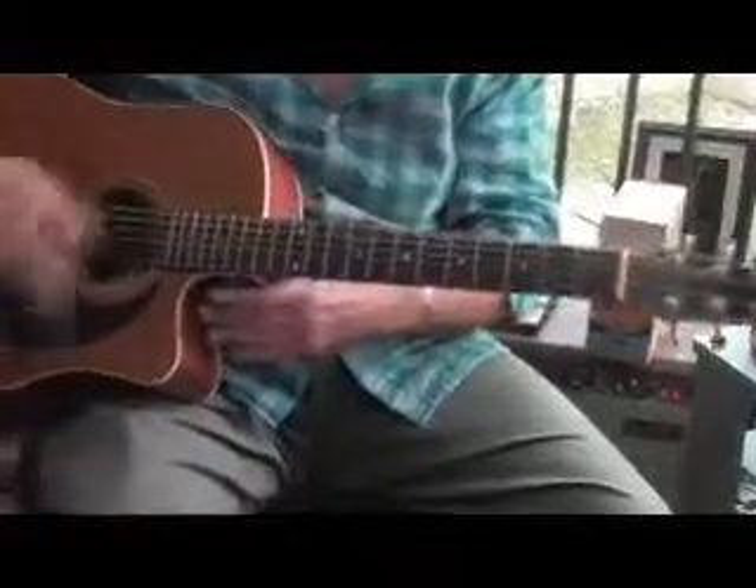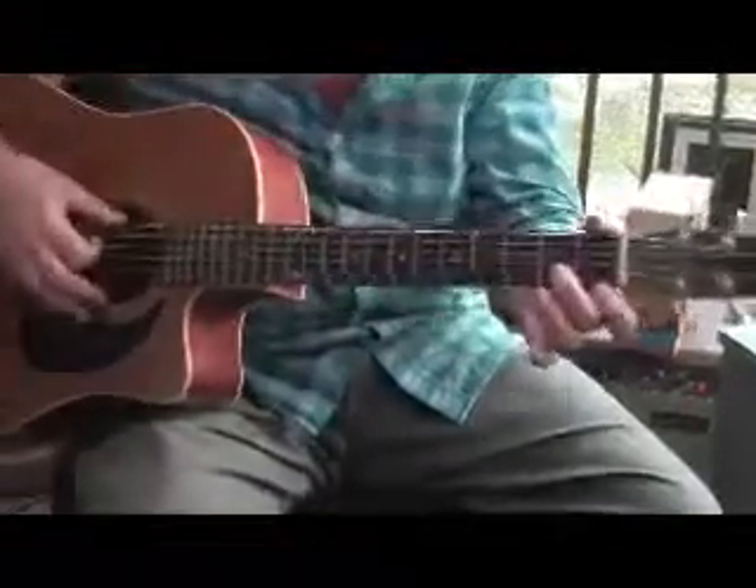One, two, three, and four. The other thing was these chords — they were open.